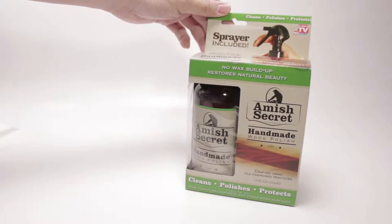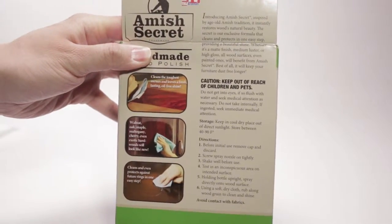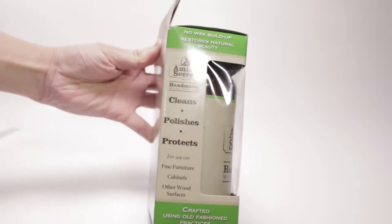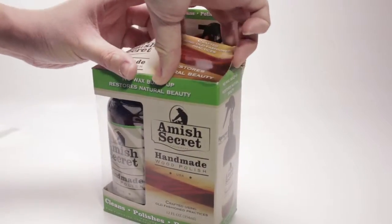Hi everybody. So today I got an As Seen on TV product. After watching this commercial on TV, I just had to know if it would really work. There's a thin layer of gunk on my cabinets which I can't remove with regular products. This product was cheap enough, so I decided why not, let's give it a shot.